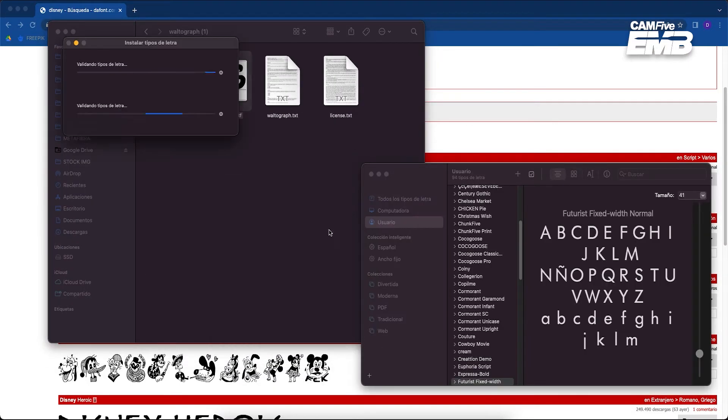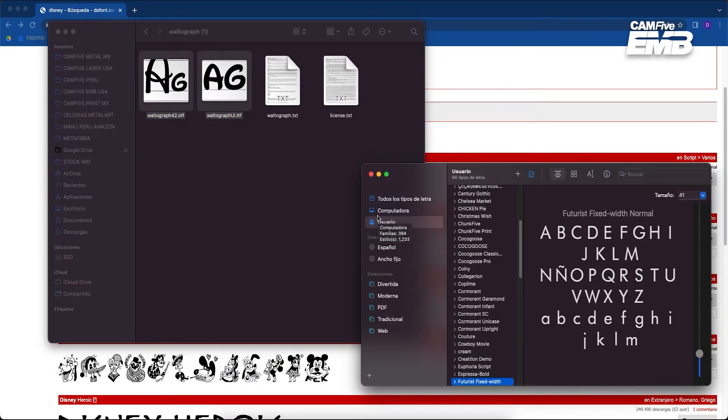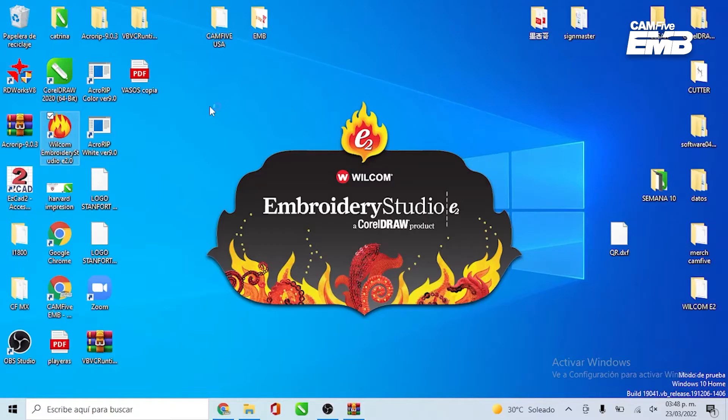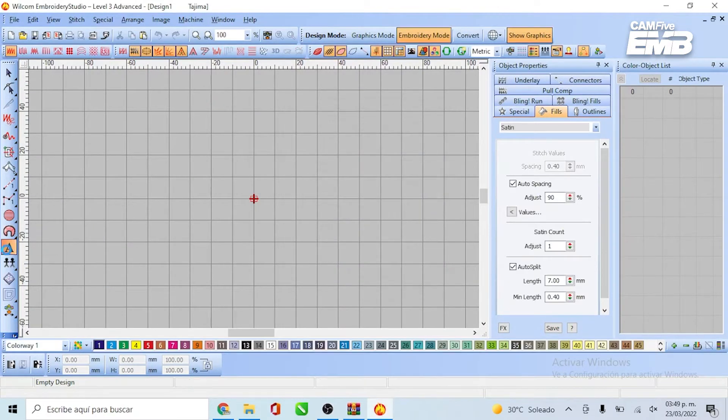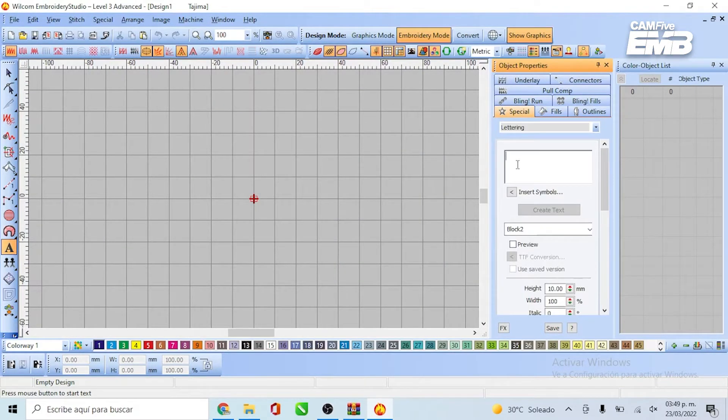The remaining step is to install it on your computer. As a side note, when you install a font you have to save your work and close the program. Then open Wilcom again to see the new font visible — this action is to give the program a refresh. If you don't do this, the font will not appear.